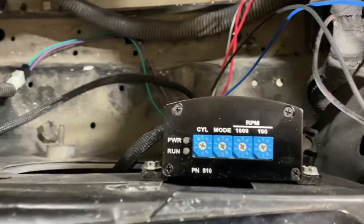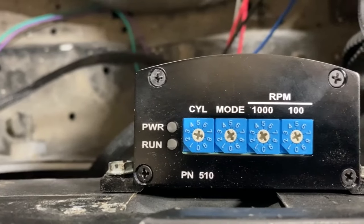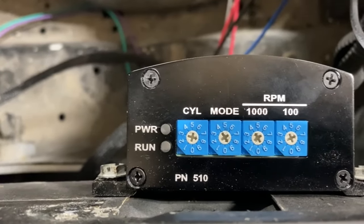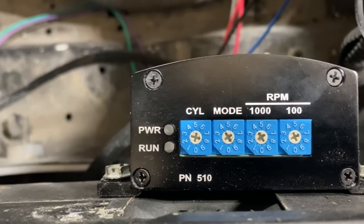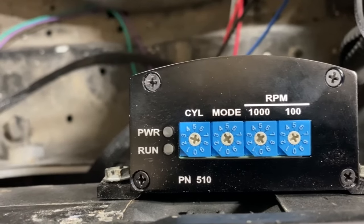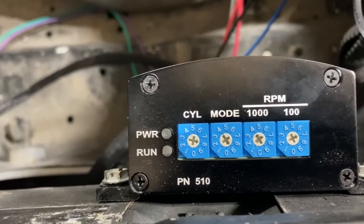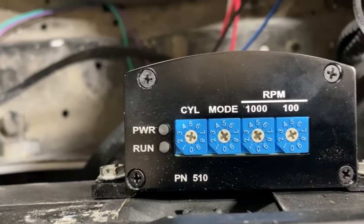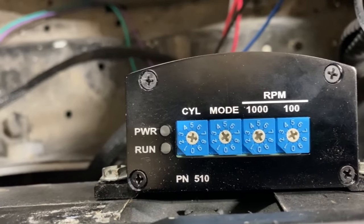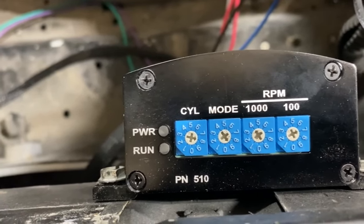My failed attempt to start it the first time was because I did not come in and program it. The way you do this — the cylinder count stays constant once you set it. But for all the other stuff, including whether you're running a magnetic trigger or points, what you want your rev limiter, two-step, start retard, any of that stuff — you can come in and put it in a different mode, zero through nine. In the paperwork it tells you what dial to set, and then you turn the key on to store the setting.